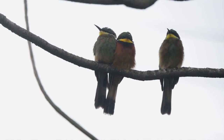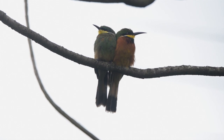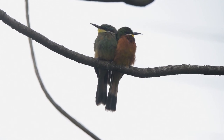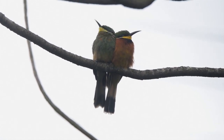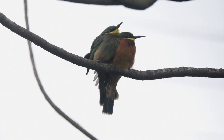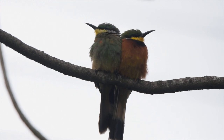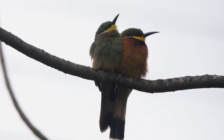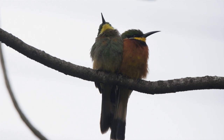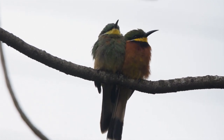When the cinnamon-chested bee-eaters have caught a wasp or a bee, they beat the insect on the branch while holding it with their bill to make them dizzy. Then they physically remove the sting from the rear of the bee or wasp before they swallow them, to avoid being stung while swallowing. They are also very elegant and wonderful to watch.